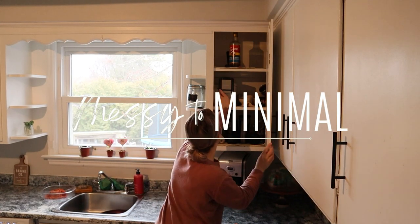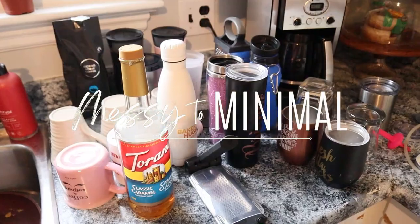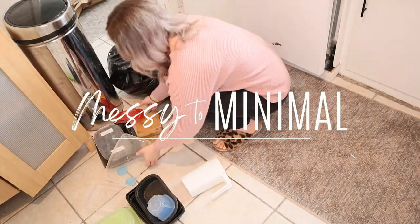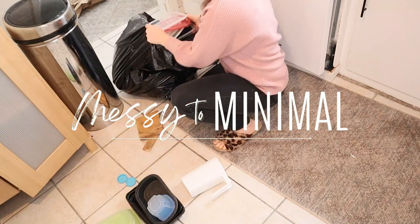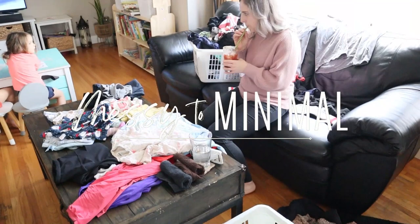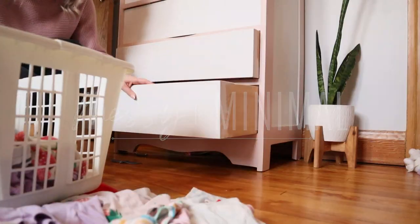Hello friends and welcome back to my messy to minimal series. We are doing another episode and I hope you guys enjoy this little declutter and minimize with me, and also some spring cleaning homemaking motivation. I'm sharing some new plans for a DIY project that I'm really excited about and ending with some laundry motivation. Let's go ahead and jump right in.